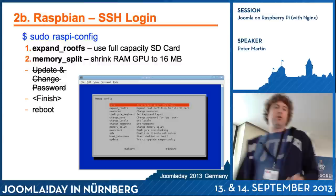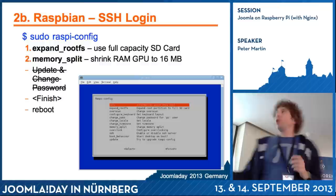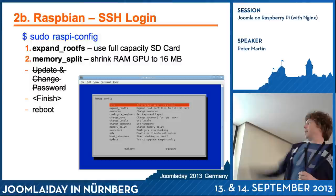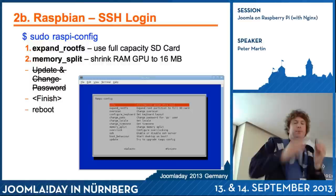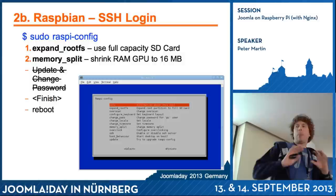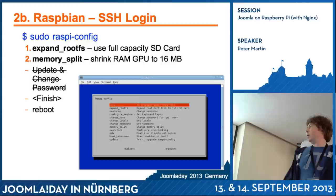First, I run the command sudo raspi-config. Sudo is a command in Linux to run a command as super user — I'm just a regular user, but I'm running this command as a super user. I did two things: expand root FS, so instead of two gigabytes my Raspberry Pi makes all the memory on the SD card available. And because I use it as a server, I don't need a monitor, so I don't need the GPU. I shrank the RAM GPU to 16 or 8 megabytes to have more memory for the Raspberry Pi itself.